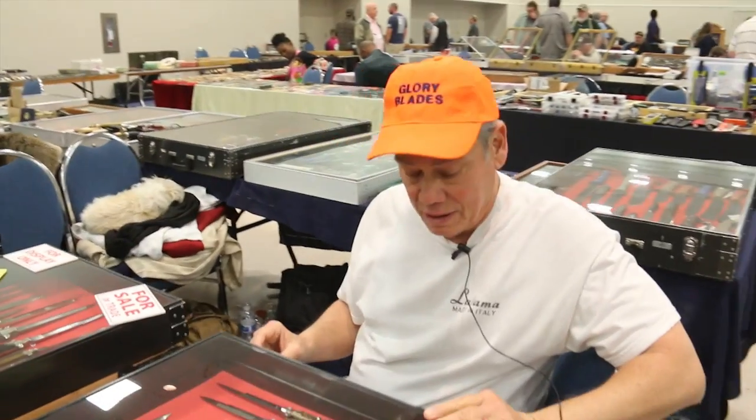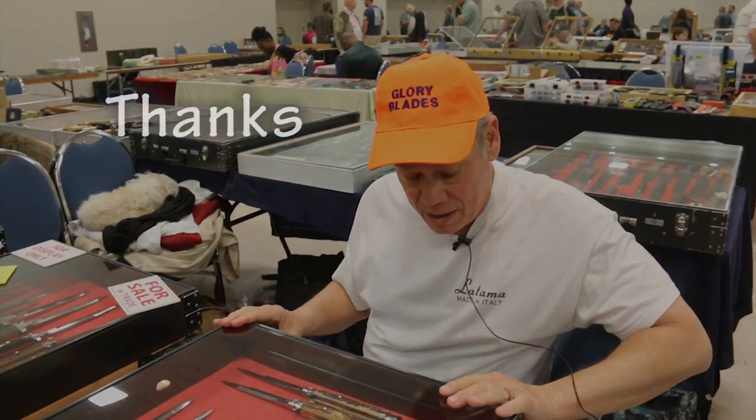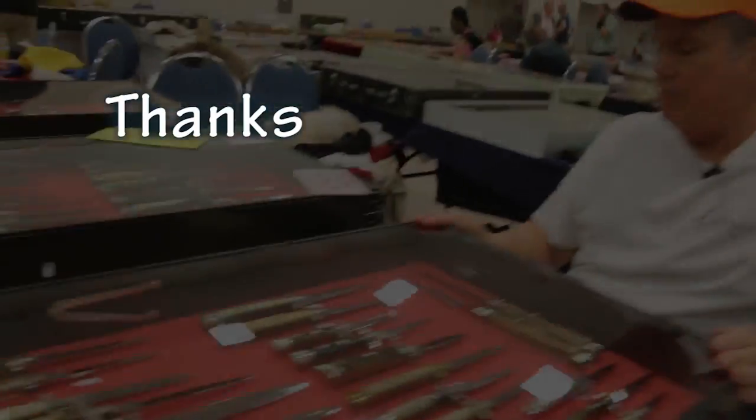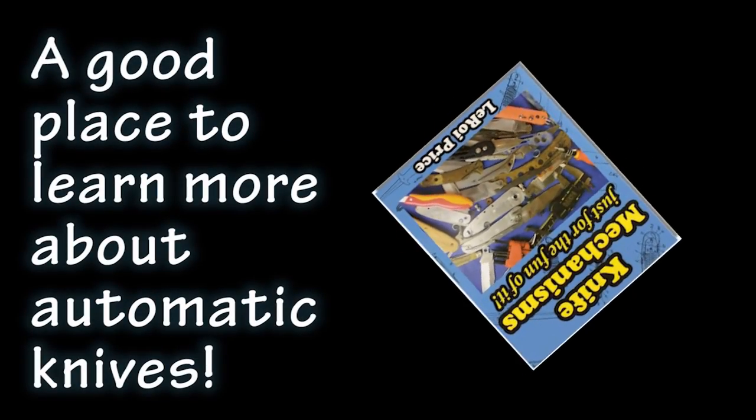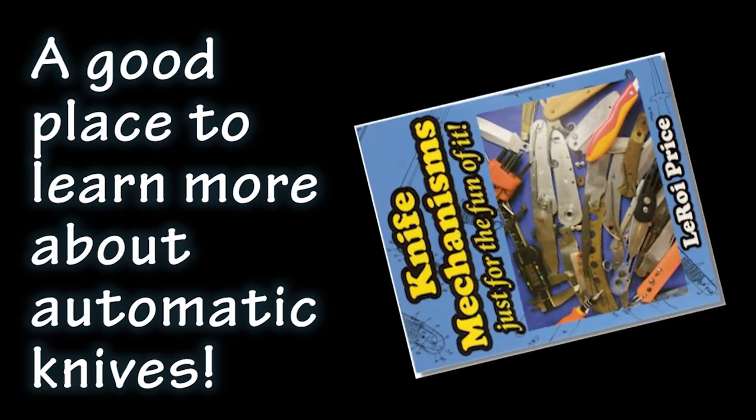Mark, really appreciate it. Thank you very much.